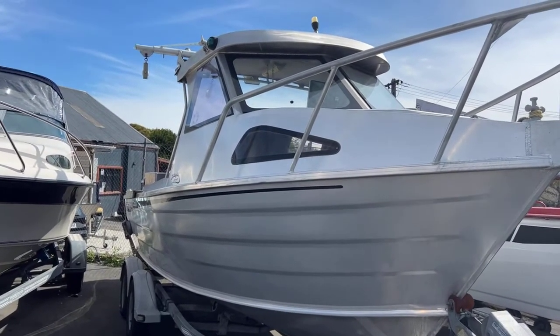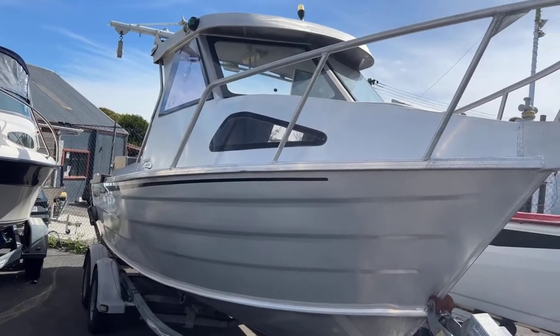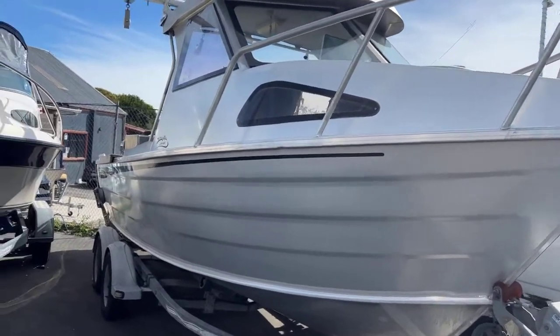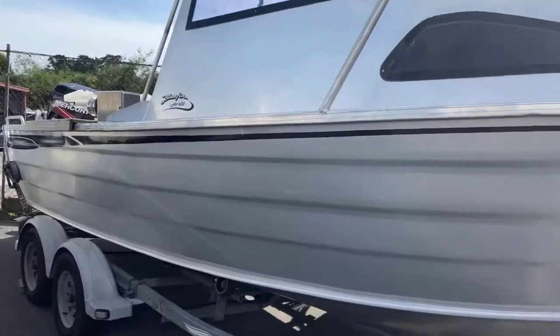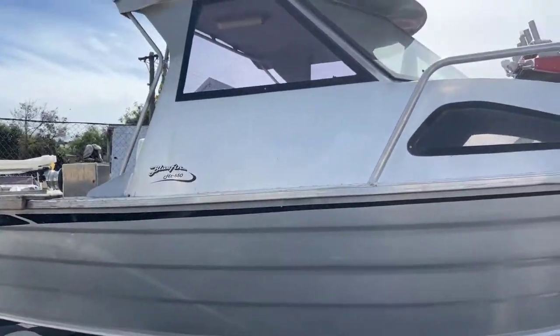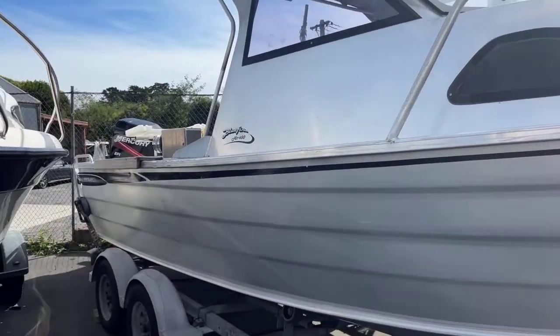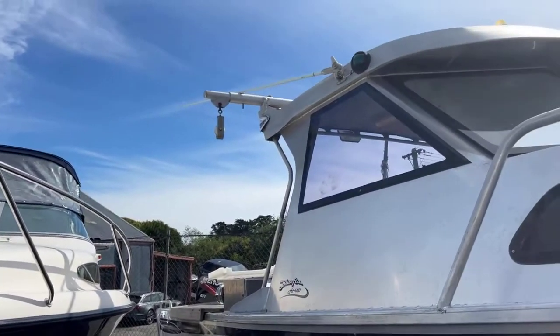Hey guys, Sam here from First Marine. Today we're just going to go through and have a look at this Bluefin 650 hardtop. This is a 2008 and as you can see she's in great condition — an absolute workhorse.